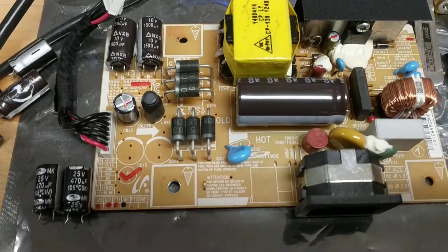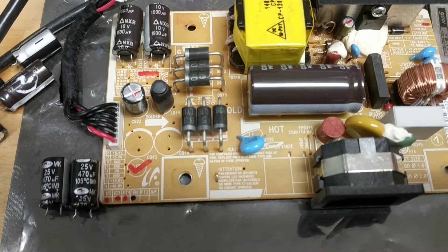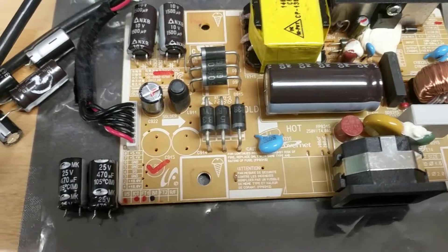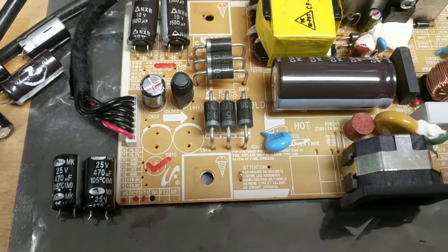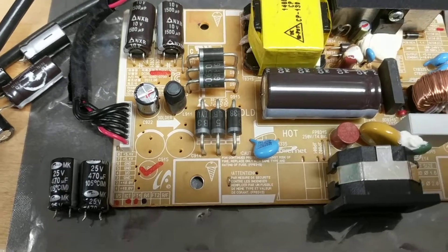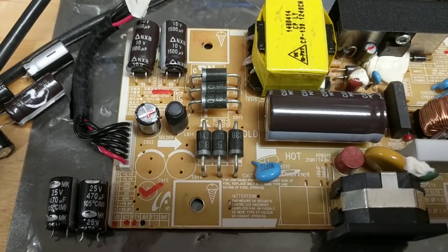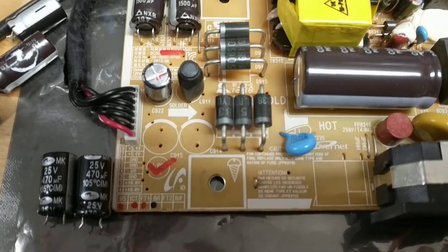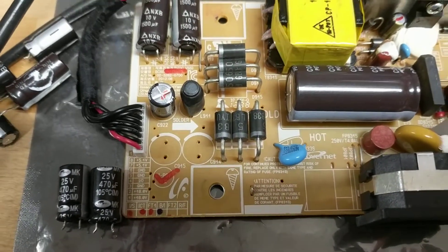Here's the circuit board with the two 470 microfarad capacitors removed. Those were rated 25 volts, 105°C — the temperature rating is important. Some caps are rated 85°C; you probably don't want to use those. These two caps are on the 18 volt output, and you can see those two rails.